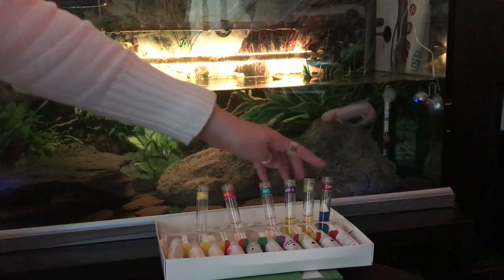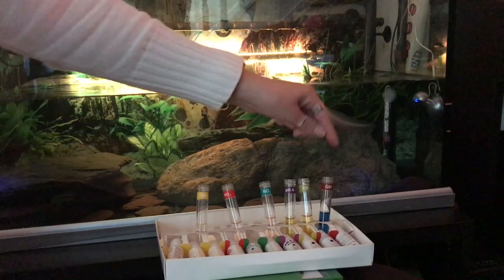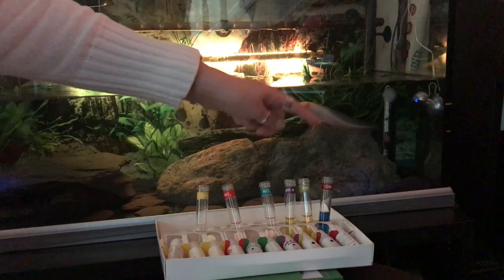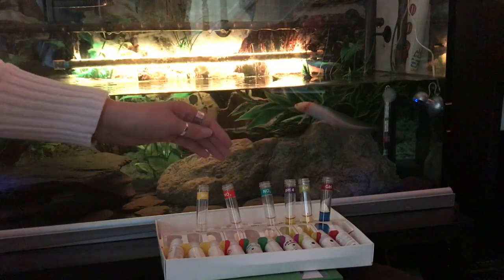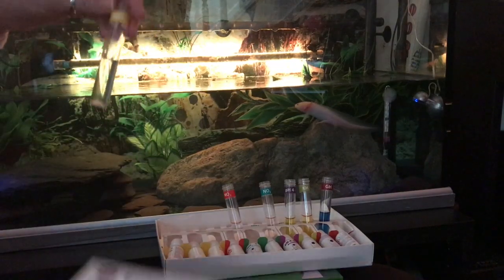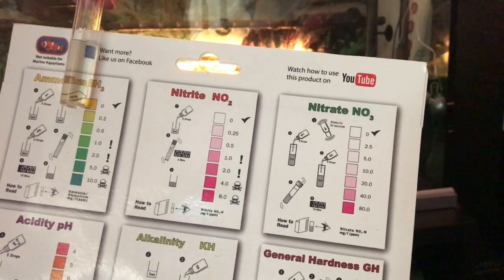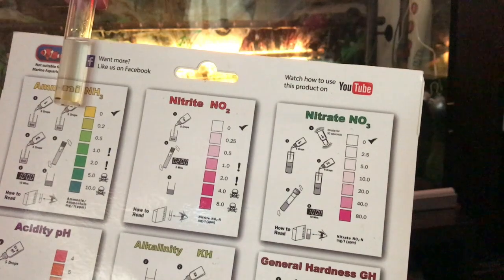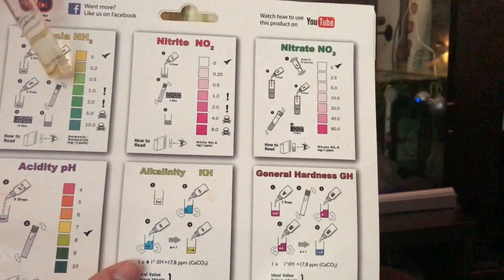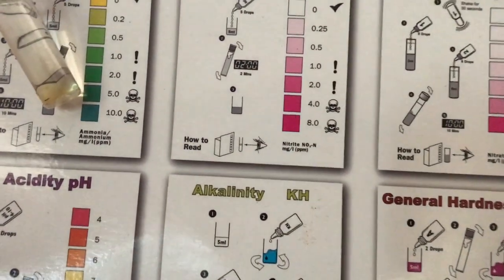These two at the end are all about the number of drops you put in for them to change to a particular colour. By counting the drops, you understand the general hardness of the water. For the ammonia, using this guide here, it should be a pale yellow — which it is — and you can see that tick there, that says it's okay. Anything darker than that and you start to get into the danger zone, and then ultimately death.